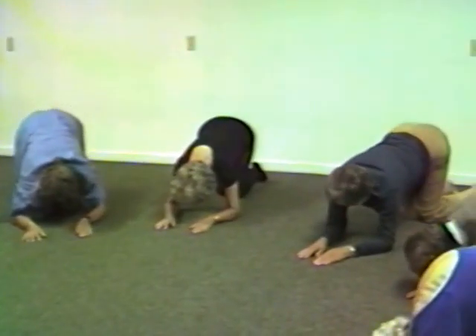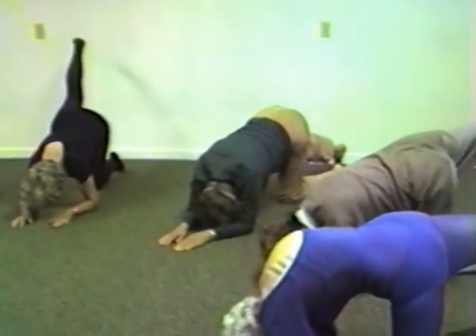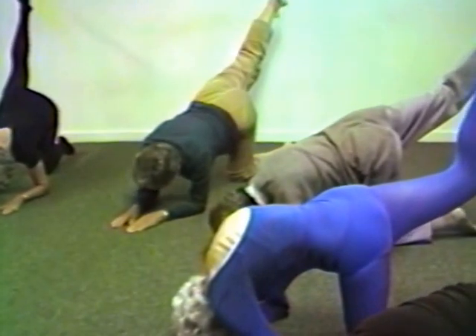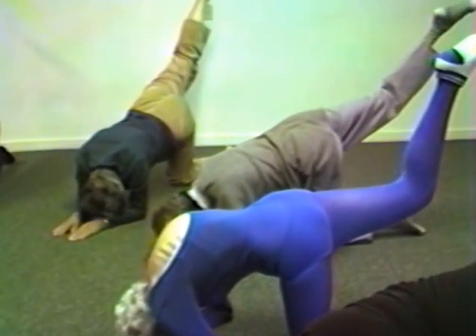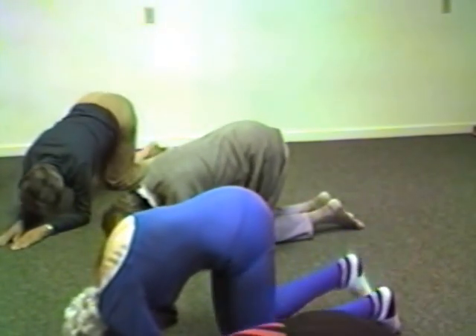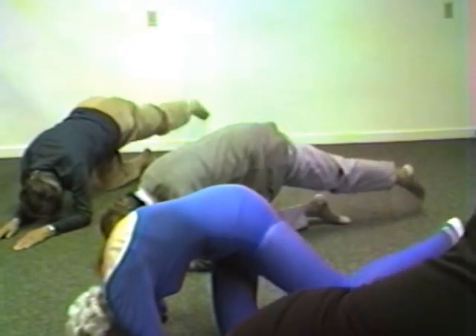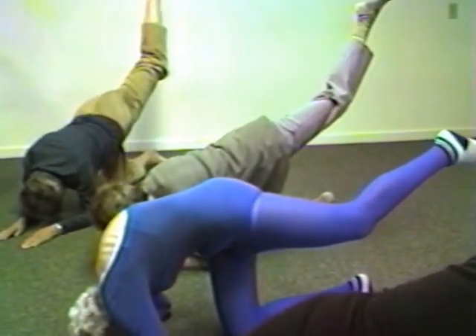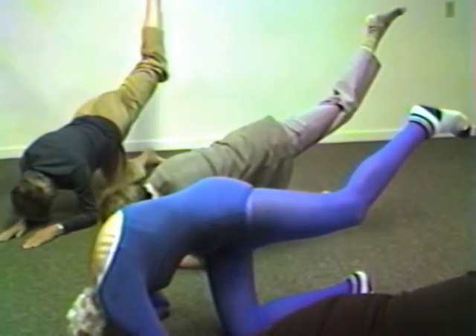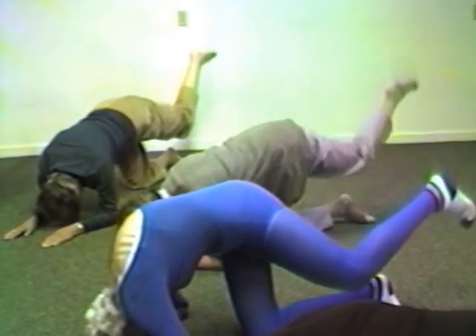Let's do the same thing once more. Straighten the right leg and come on up. We stretch the front of the hip joint. And bend again, and come together. And the left one once more — come way up, way up. And down, and next to the other one.